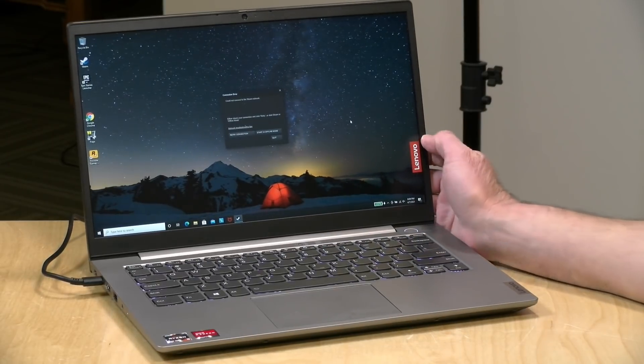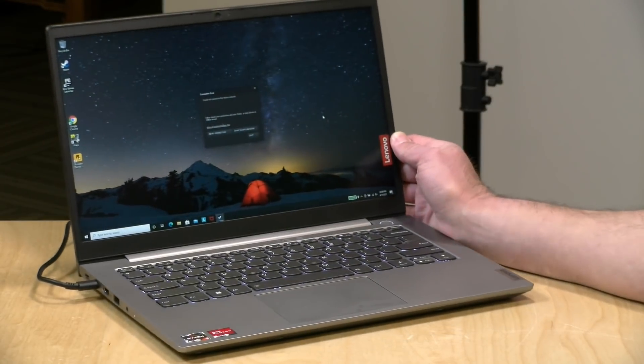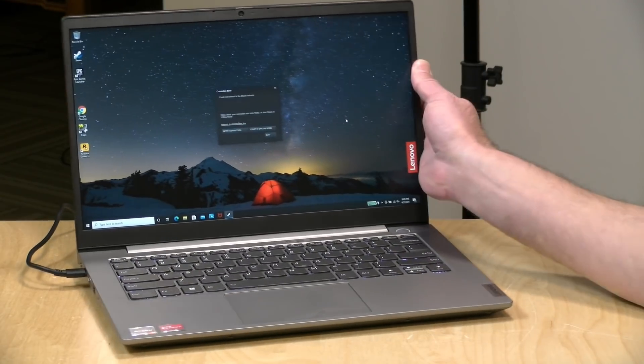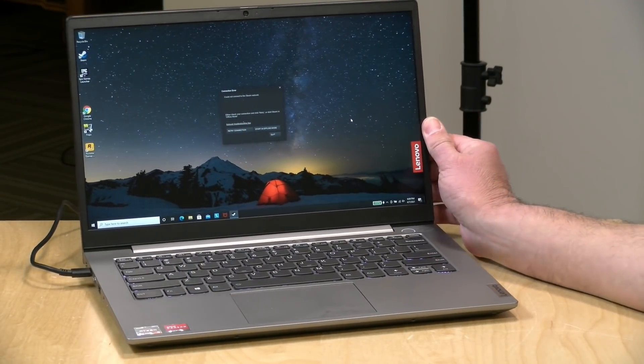Hey everybody, it's Lon Seidman. We're taking a look today at another ThinkBook from Lenovo. This is their 14-inch ThinkBook G2, and this is the ARE edition that has an AMD Ryzen processor inside.